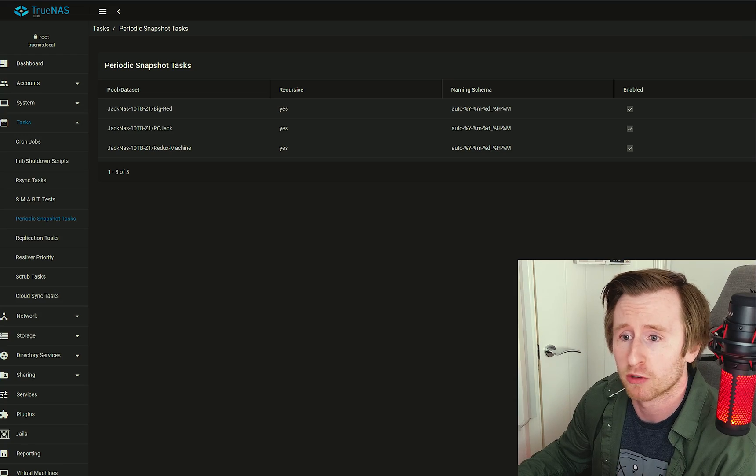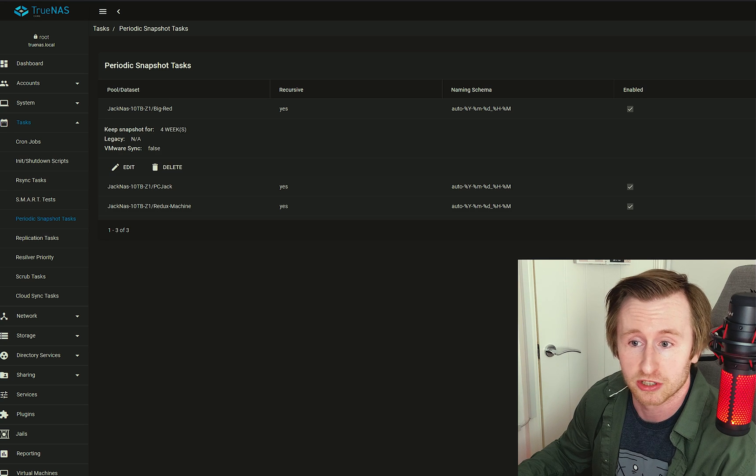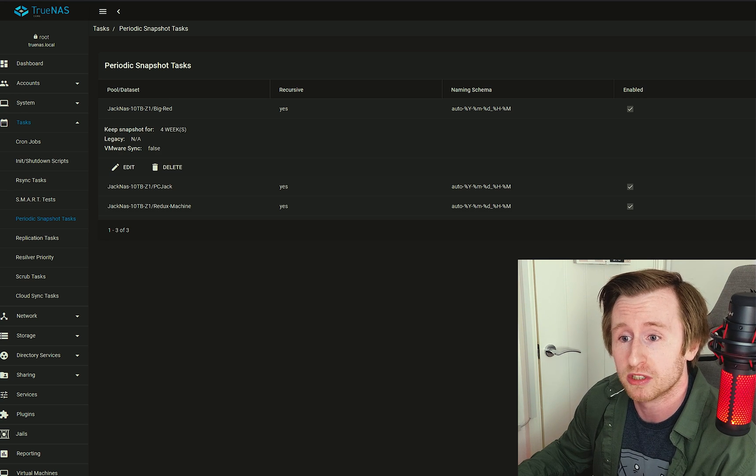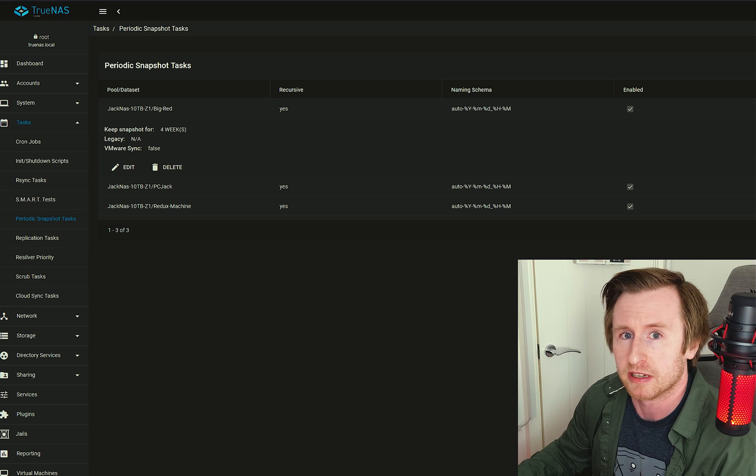One of the other things I've enabled is system snapshots. The purpose of a snapshot is that you can set it to run on a schedule and it will capture a snapshot of your dataset at that point in time. I've got it set up across all three machines, running on a weekly basis at midnight every Sunday. That gives me a backup in case I lose a file — I can go to previous versions in Windows and re-access the file from there. I've set it to keep snapshots for four weeks, after which the oldest snapshot is deleted.